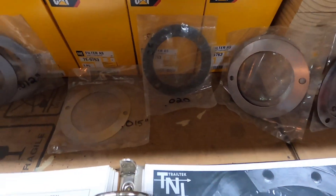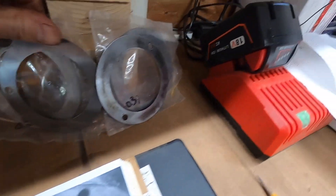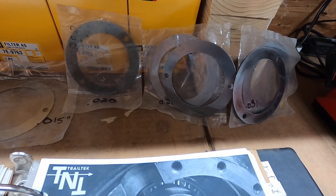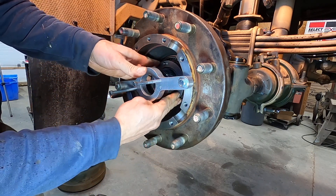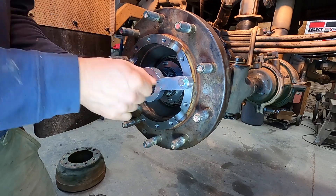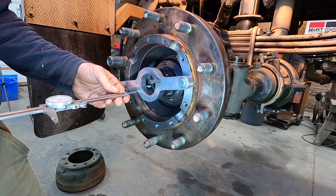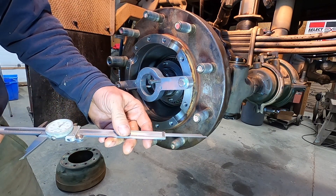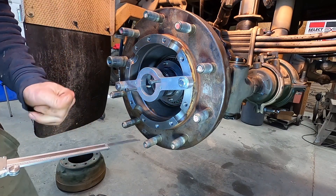The shims available are 0.012, 0.15, 0.20, 0.25, and 0.31. Let's go with a couple of the 0.31s — I have a couple of the thicker ones. We're going to put those in there and finger tighten the screws just to hold them in place. Measuring now — I'm at 2.904. That is right on the high end of the specification, so that would work.